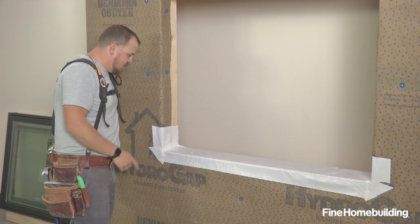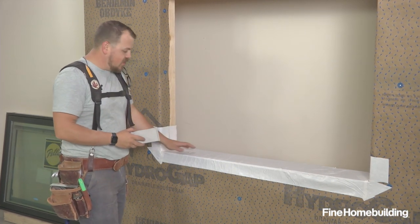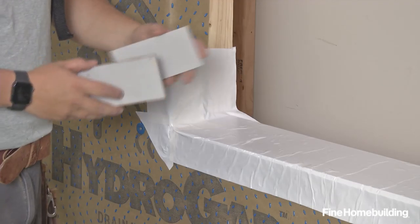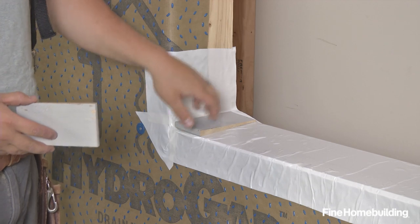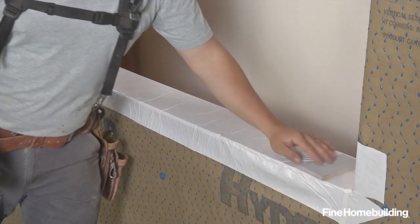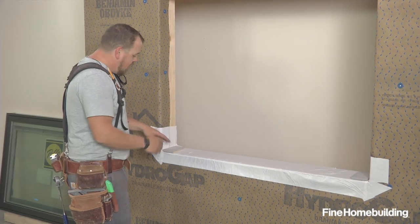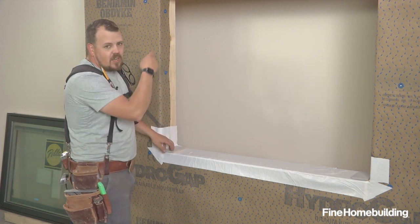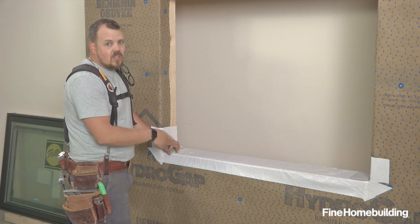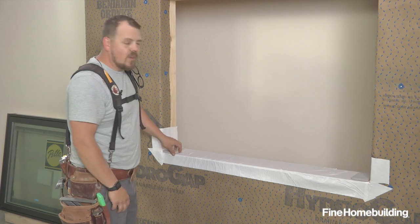Now that we have the sill tape installed, our next step will be to add some cedar shims. These shims are cut from the same sloped cedar bevel siding that we had installed earlier, and we're going to put them in the opposite direction. This creates a level platform for our jambs to rest on. It also gives us an opportunity to shim the opening if we have any error, and they'll help us maintain an even gap all the way around the window, so when it comes time to air seal and insulate on the inside, we'll be equally insulated all the way around. Now it's time to prep the window for a test fit.